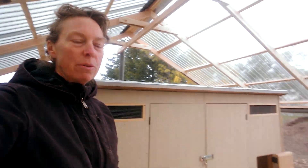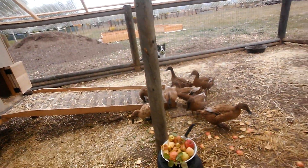Every day I come out here — and I'm new to ducks, so that's probably why I've got a little more enthusiasm for it. But every morning I come out here it's like Christmas and I have my little egg basket and their layer feed and fresh water for them. It's just so exciting to see what I'll find. Here they are with their apples and dandelions.